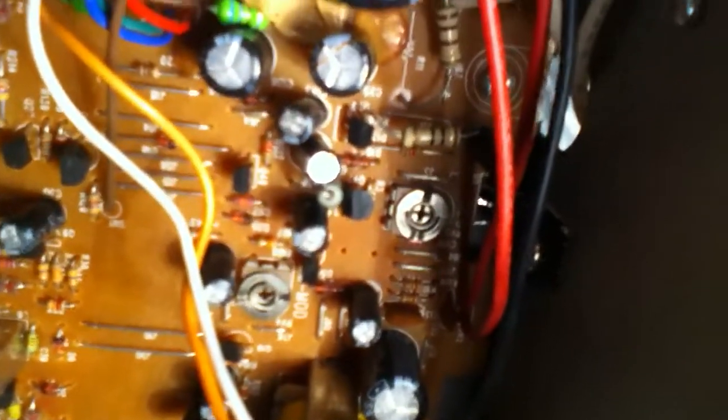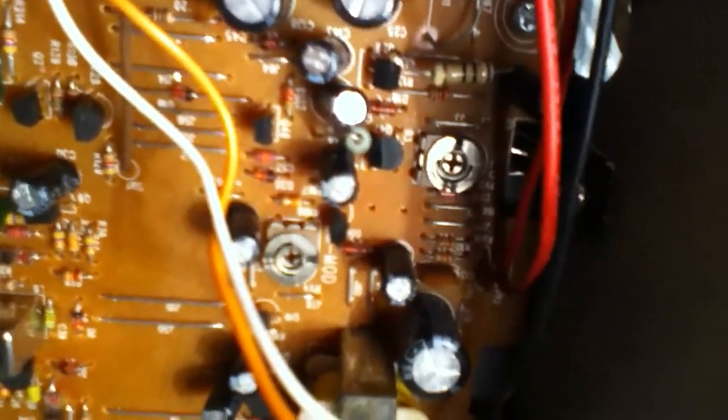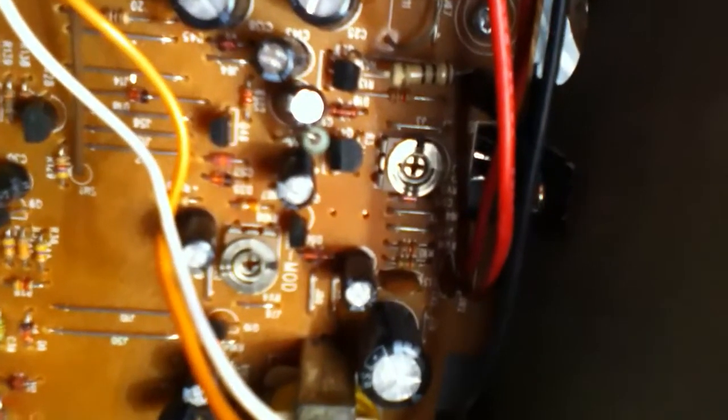These two pots down here — one's mod and one's reg. The mod's your modulation, your VR, and you dial that one for a nice waveform on the scope. And the reg pot is your regulator. I put a voltmeter just right on the wiper and dialed it in for 13.8.